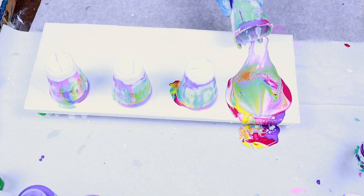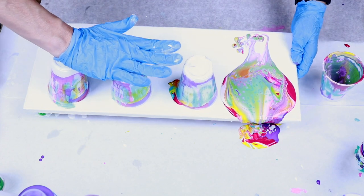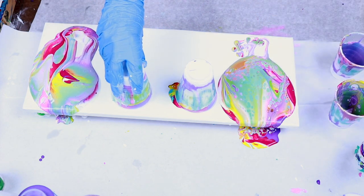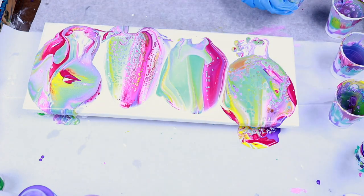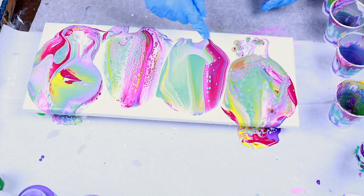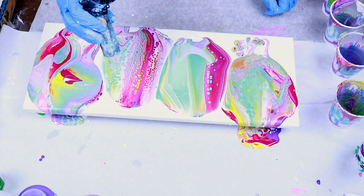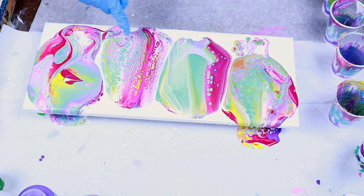Let's see what we have. I'm afraid that one's going to run off — let's see if I can tilt some of that back. I'm having a klutzy day. The colors are beautiful. I'm kind of bummed I lost so much paint over the side. I can see some beautiful cells coming up right here and there. Let this sit for a moment and see what else pops up, then I'll torch it with my little wimpy butane torch.